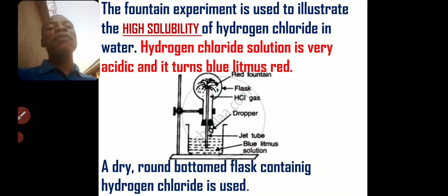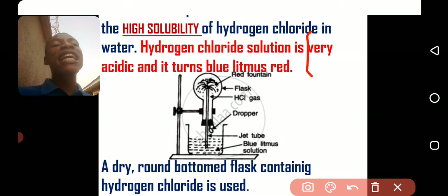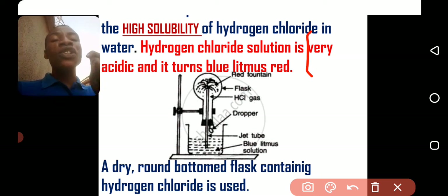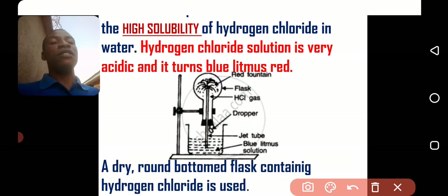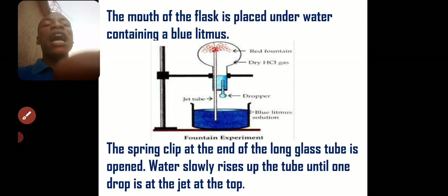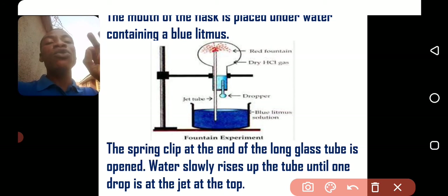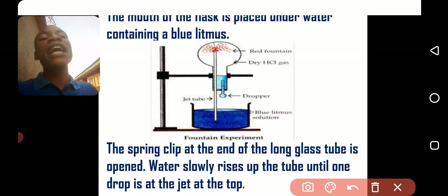How do you do the fountain experiment? You start by getting a round bottom flask that contains hydrogen chloride gas inside. You fit inside it a long tube that contains a clip. Then you can also put a dropper there. You are going to color the water with blue litmus solution, so you just add a little blue litmus solution inside the water.